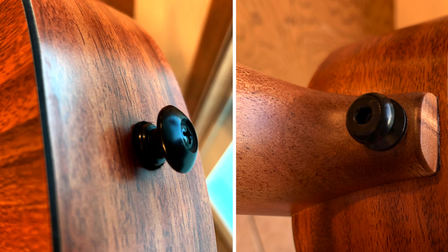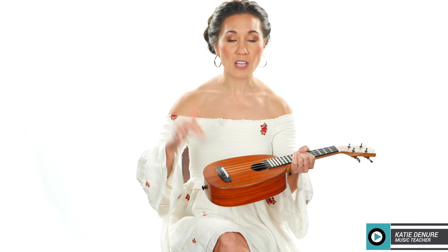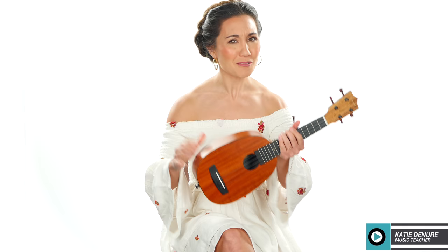It has open geared tuners, a solid headstock, fluorocarbon strings, and it even has two strap buttons that are already installed. The neck is laminate mahogany and the body is HPL or high pressure laminate. It's what you find a lot of kitchen countertops are made out of — very, very durable,